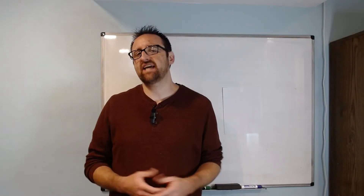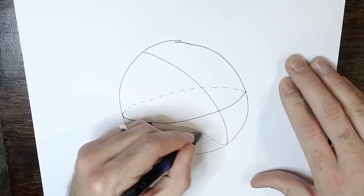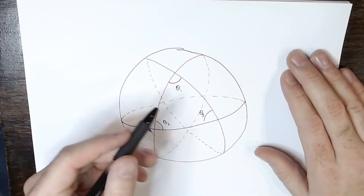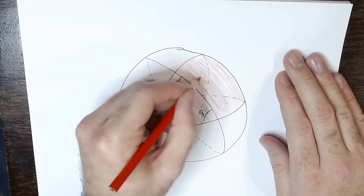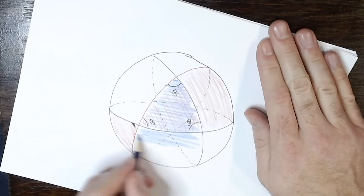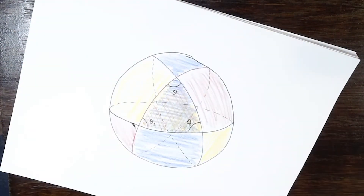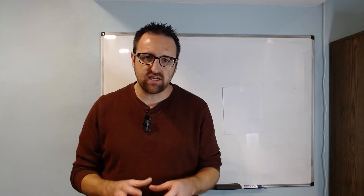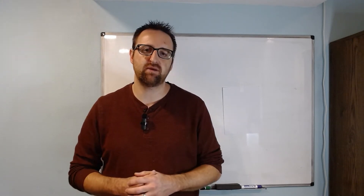If we draw three great circles to form our triangle, we actually create three overlapping lunes — one for each vertex in the triangle. The total sum of these three lunes covers the entire sphere, but it covers some parts more than once. We're going to identify the area of the triangle by looking at the area of these three overlapping lunes.